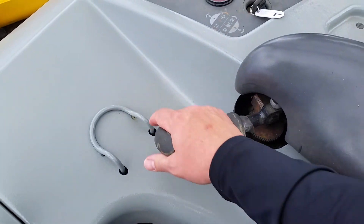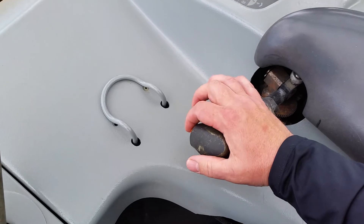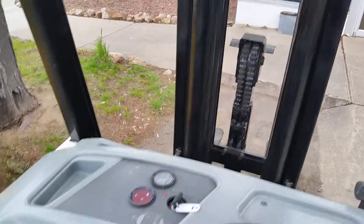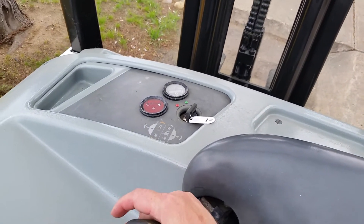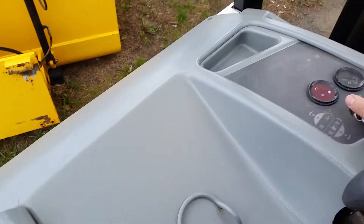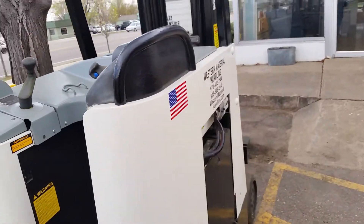These go backwards and forwards, up and down. You compress one of these levers here to give you your tilt, and then the other lever here is for side shift when you have that. The other 2004 does have side shift. And this is how you steer — this forklift is sold, but we have the sister unit.